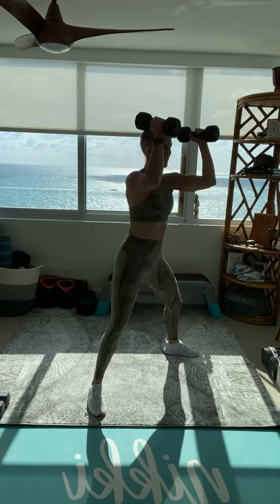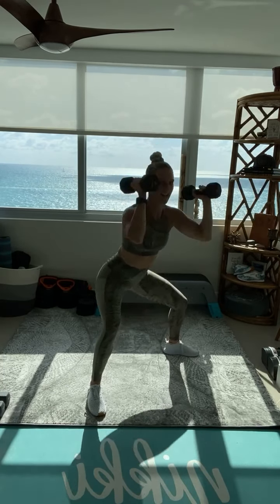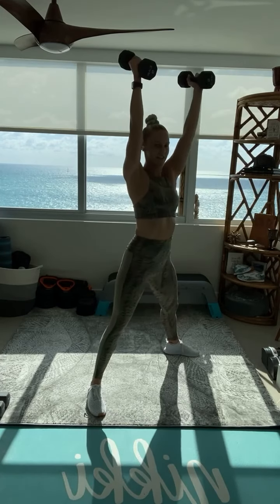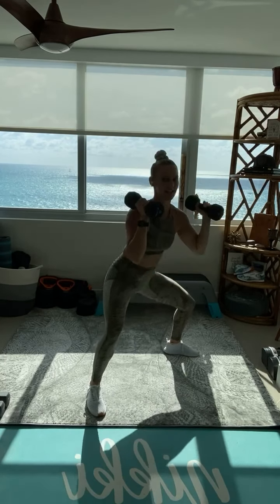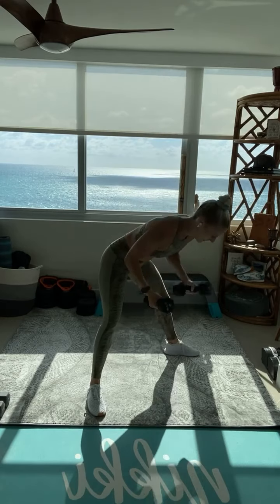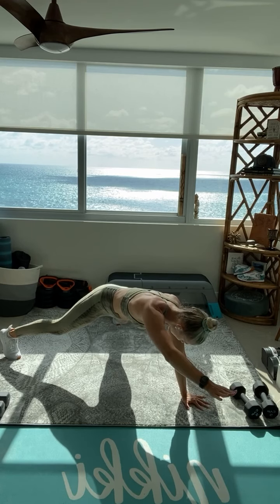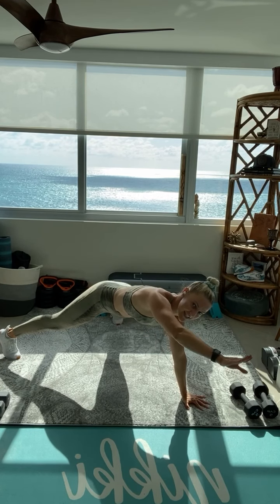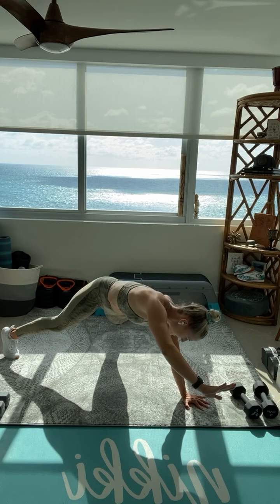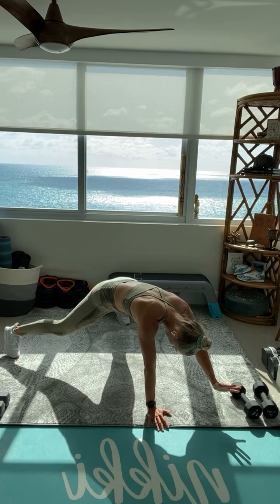Can you use those legs to lift those weights? We have 15 seconds. Everything you got left in the tank right here, right now. Exhale, press. 5, 4, 3, 2 — drop those dumbbells. High plank, single arm hold. Keep those hips level. Just 15 seconds per side. I know those arms are shaking. 3, 2, 1 — switch. Press that hand strong to the floor, fight that rotation, keep those hips low.